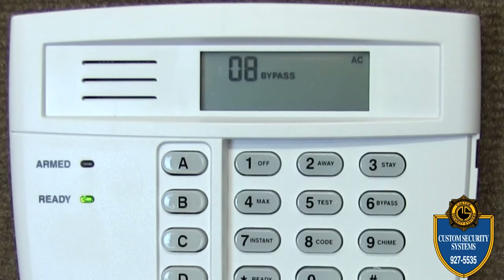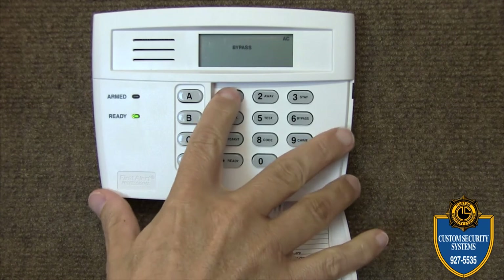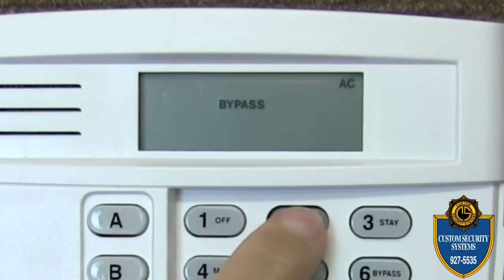Now zero eight is bypassed. Now I want to arm the system, so I'll punch in my code again — one, two, three, four — followed by the away key.